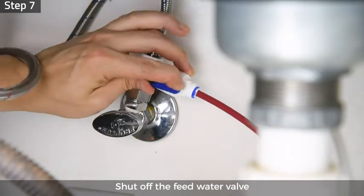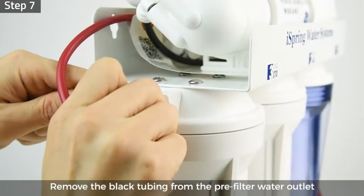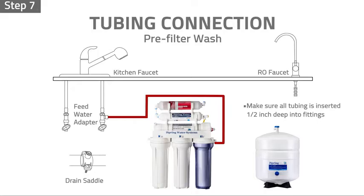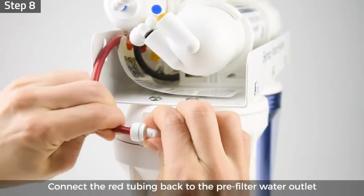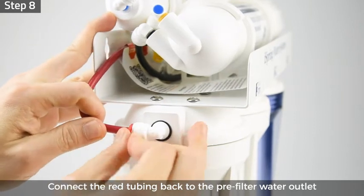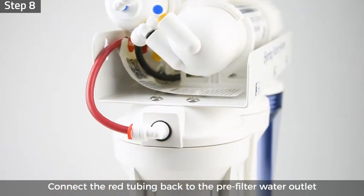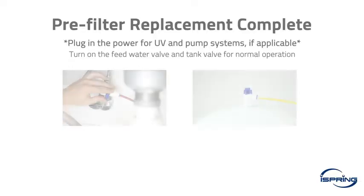Step 7: shut off the feed water valve. Remove the black tubing from the pre-filter water outlet and insert it back to the flow restrictor. Step 8: insert the red tubing back to the pre-filter water outlet and lock the tubing in place by inserting the locking clip. The pre-filter wash is now complete.